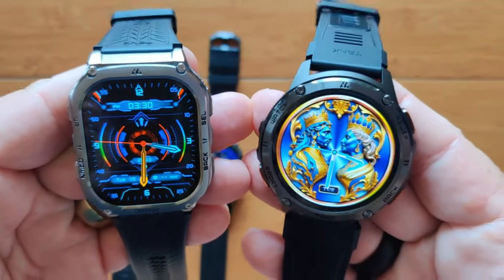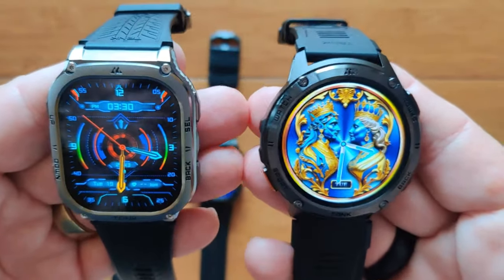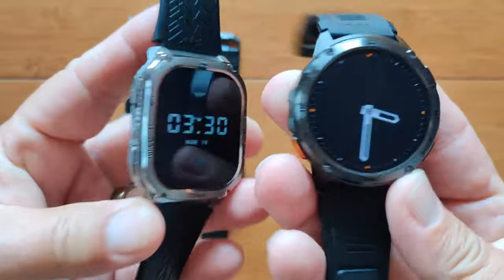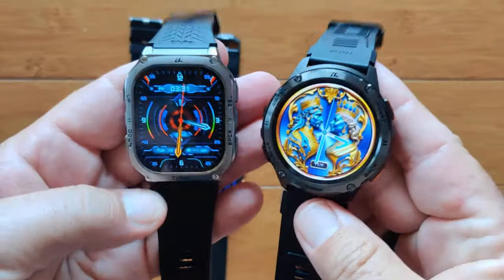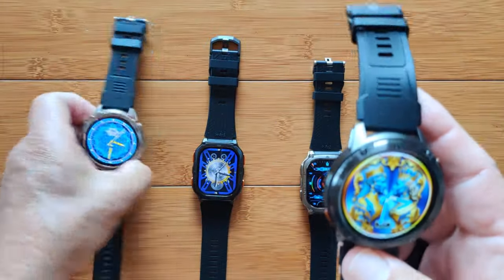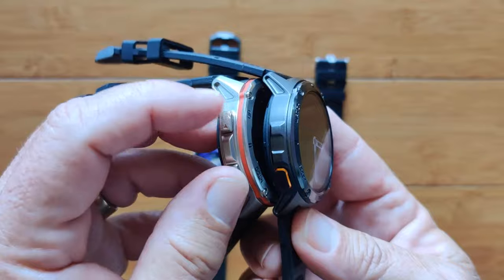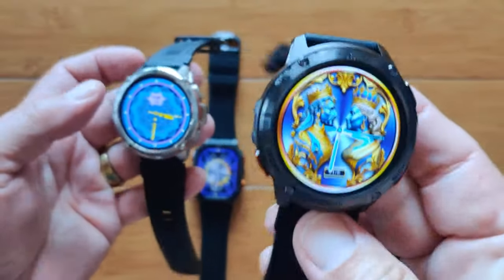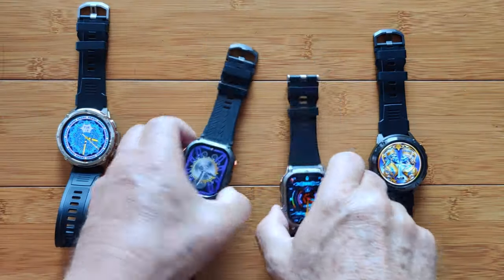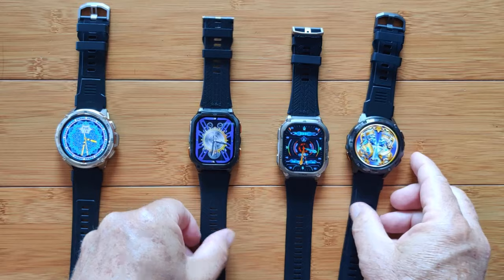The Tank M3 and Tank T3 are sans — that is, absent — the outdoor activity features like GPS and altimeters. But you've got everything else: decent battery life and all of the other activities. There is one subtle difference: on the round Ultras you have two buttons on the side giving you up and down scrolling, but on the Tank version you only have one. On the two rectangular ones, you've got the same button layout on both.